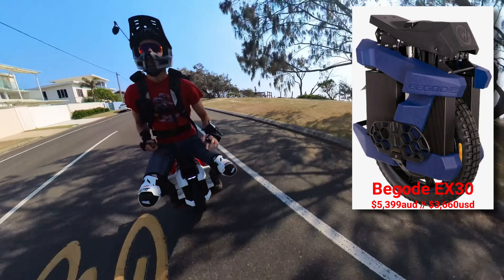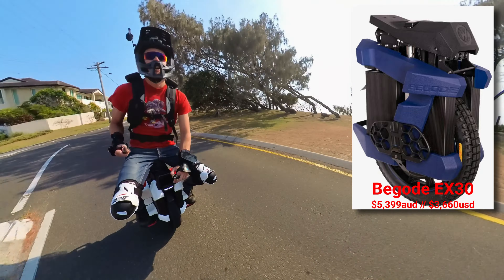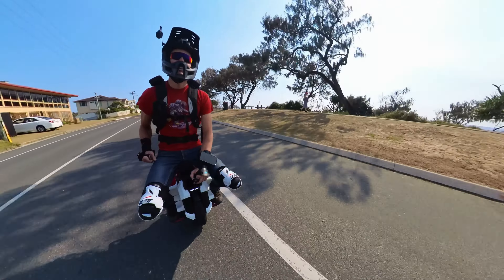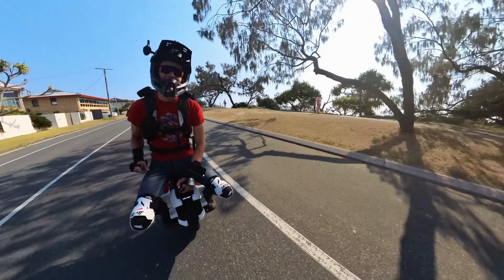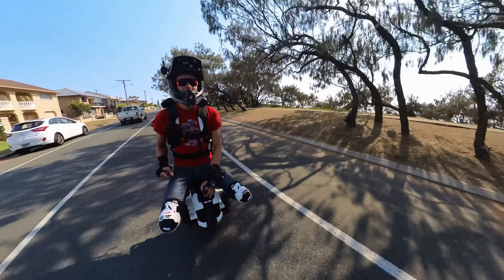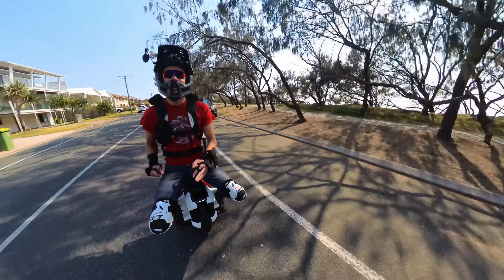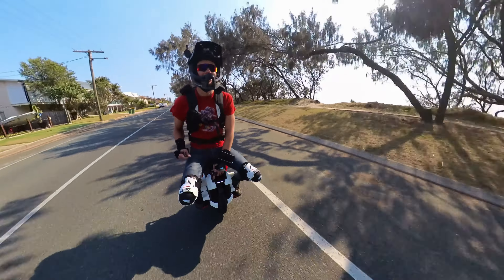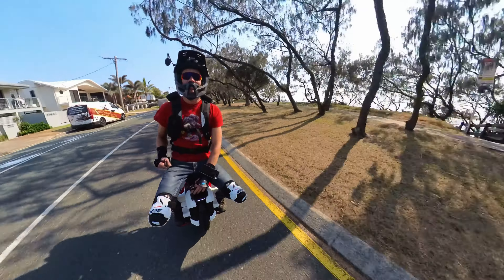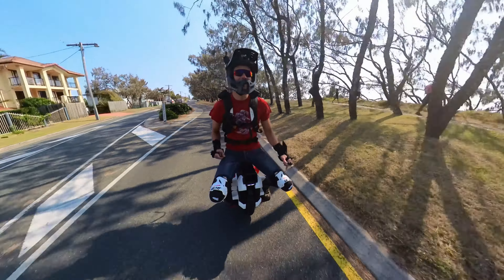As for the EX30 — well, I haven't had a chance to ride it, but after watching reviews, it sounds like the more exciting wheel. But you'd be lying to yourself if you said you couldn't have fun on the Sherman S. It's a bit more steady, a bit more of a truck — just goes really, really stable in a straight line, particularly versus a smaller wheel like the Inmotion V11.